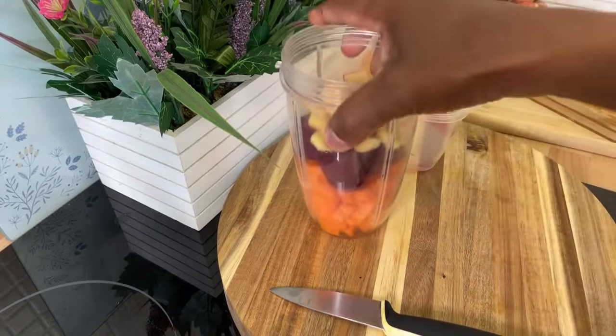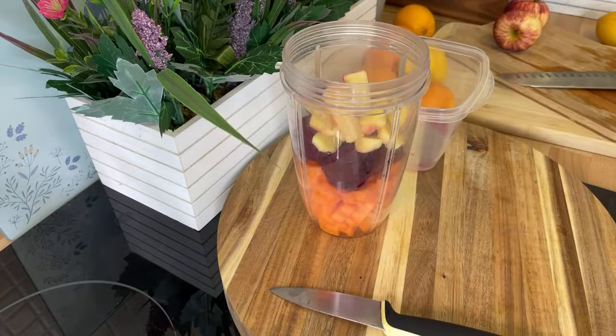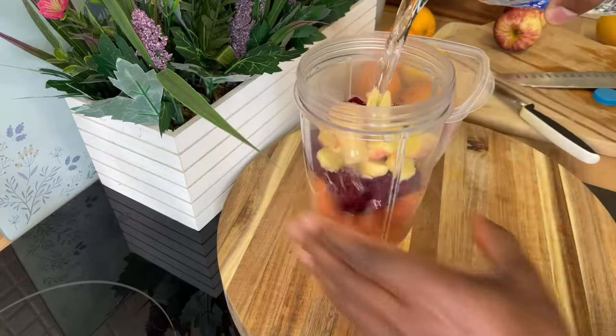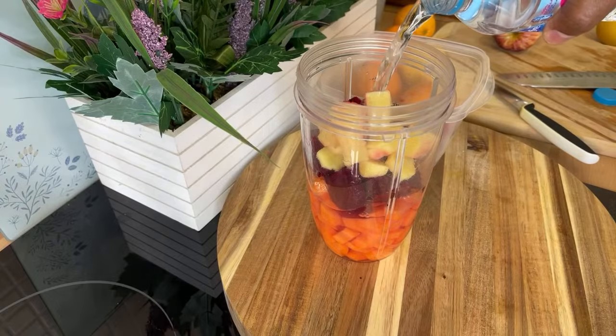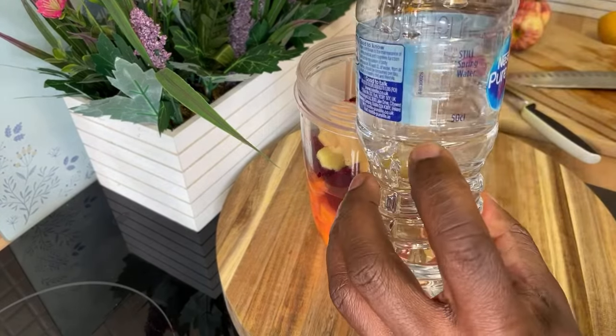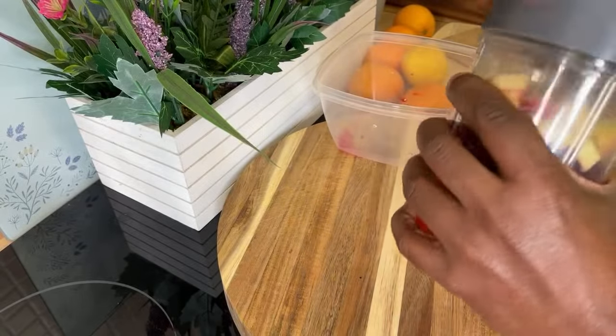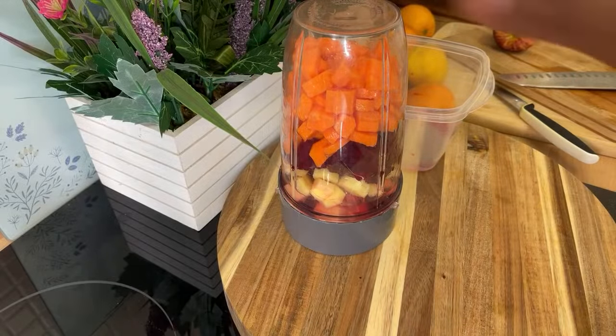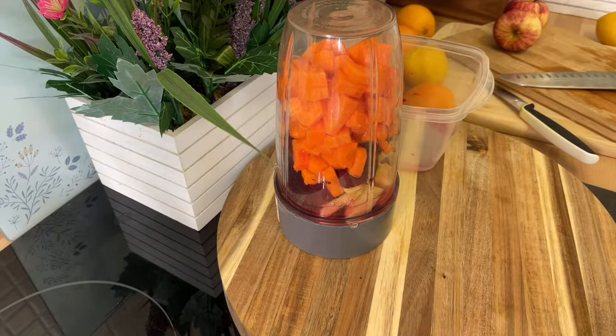Let's get some water — we need water. We're going to use roughly about half a cup of water, not too much, because we want to get a lot of the flavor from the ingredients. Now we're going to blend this up — we're going to blend it and make some noise.